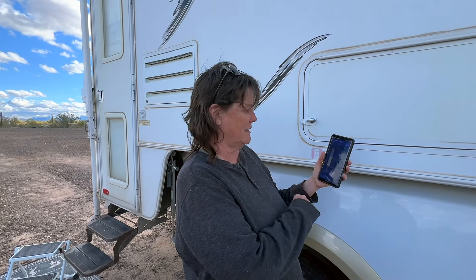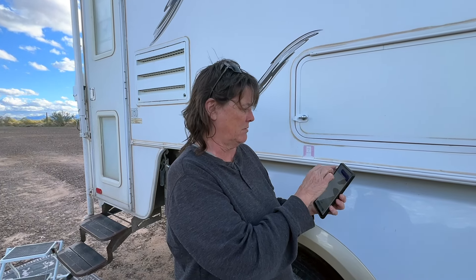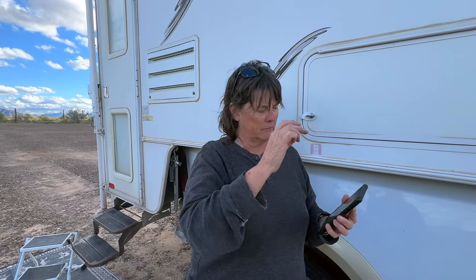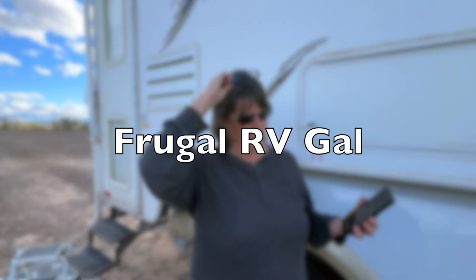You can look at the history and even trends — if you want to read a graph, you can look at the graphs. Jana will be doing a more in-depth and detailed video on her channel, Frugal RV Gal, about the solar install.